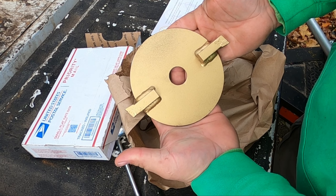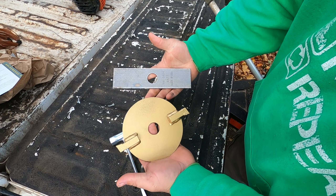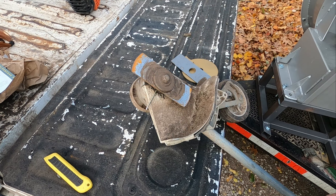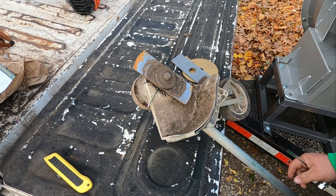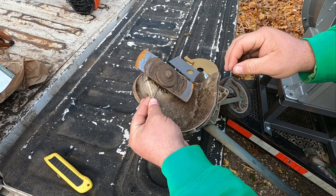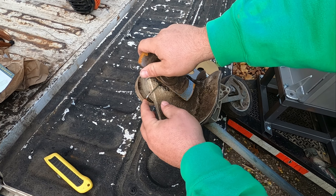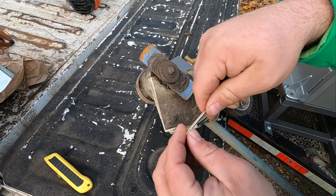That's a honking blade. To start off with, when changing an edger blade, first you need to find your pinhole over here that you can fit a little key in. Today we're just using a little Allen wrench to fit in there.